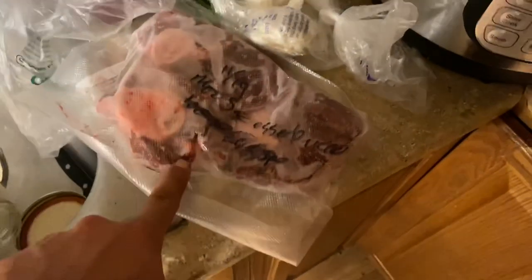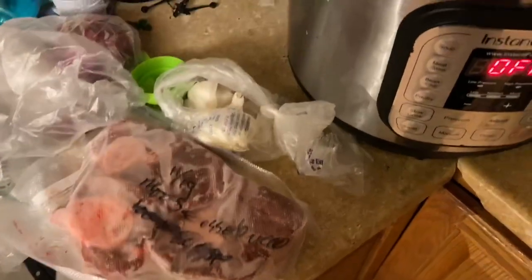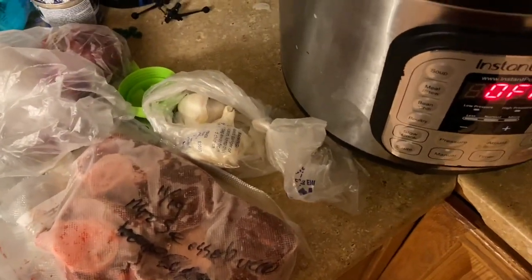I'm gonna take this bone-in roast with some pieces of shank that I cut for ossobuco, instant pot them and turn them into soup. Use some garlic and onions and some kielbasa and vegetables - it's gonna be fantastic.